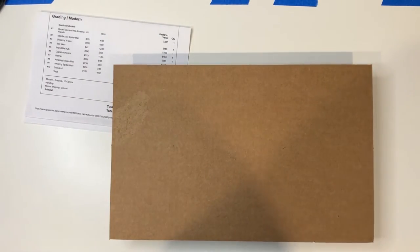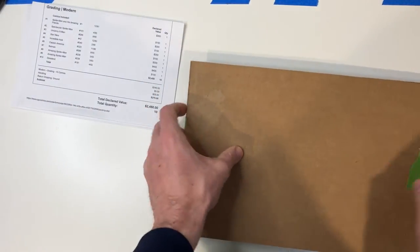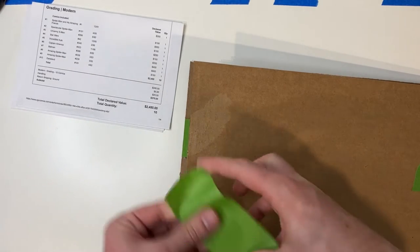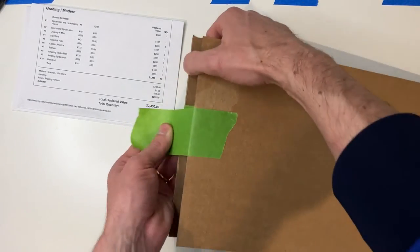I've never heard anybody complaining that my stacks come loose when I pack them like this, especially when I mail clients' books home to them. Nobody's ever accused me of having bad shipping, so I assume that means it works well.